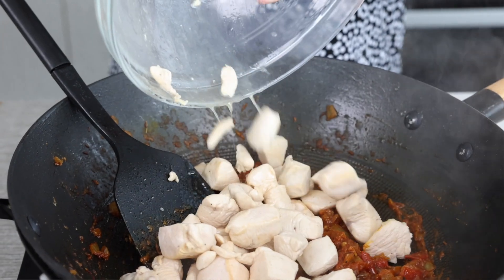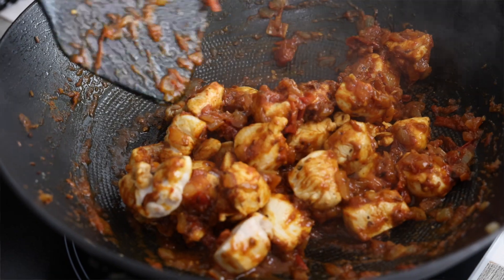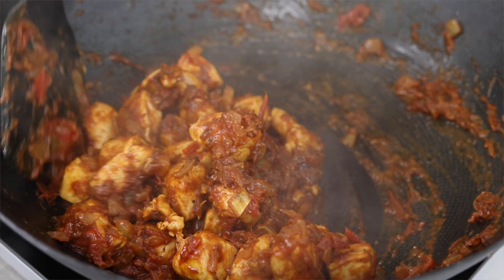We're going to give that a nice toss to coat. Now we're going to add a little bit of yogurt to our curry, and one of the questions I get most frequently asked is: why is it when I add yogurt to my curries, they split?